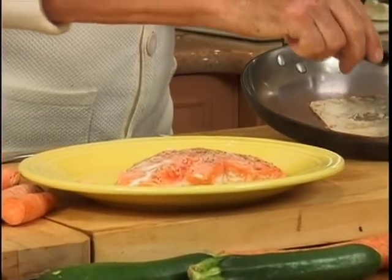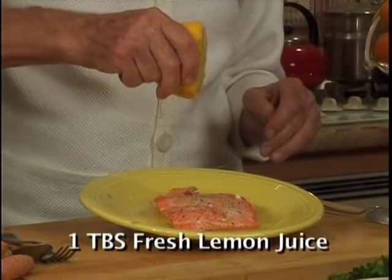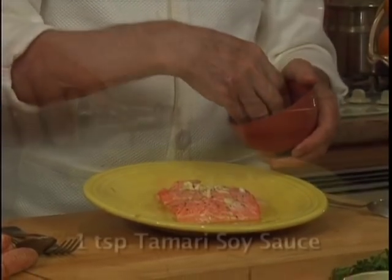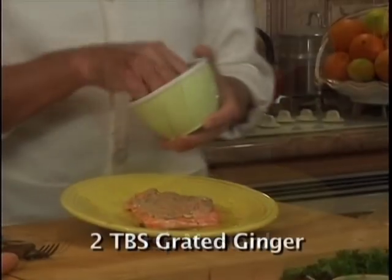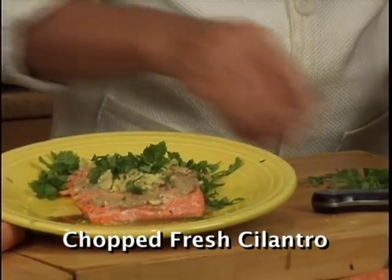You don't have to worry about taking the skin off. Put two tablespoons of extra virgin olive oil, a little lemon juice, and some garlic. If you want a little more nutrients and more flavor, add some tamari soy sauce, one teaspoon of mustard, two tablespoons of ginger, and some cilantro.